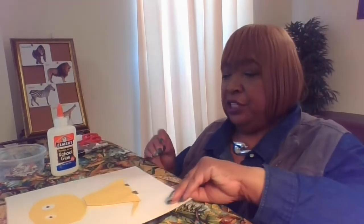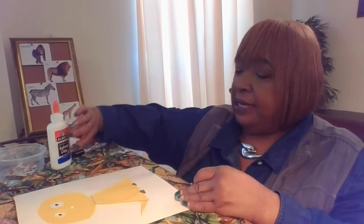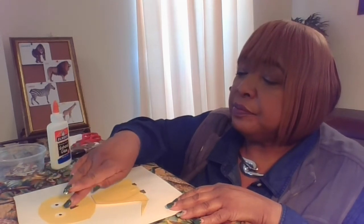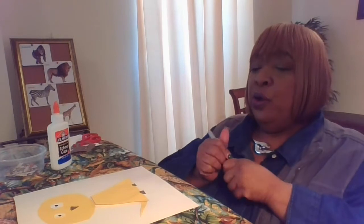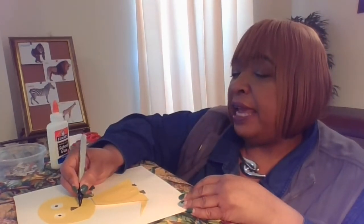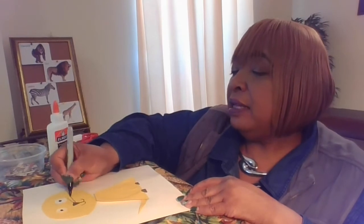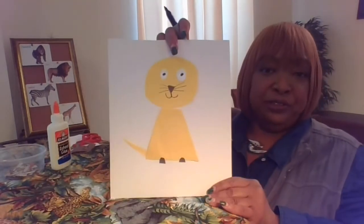I'll use the triangle to go on his face in the middle. I'm going to make my triangle look a little bit upside down, with the big end at the top. I'll press it with the glue to make it stay. With my marker, I'm going to make him kind of smile — I'll draw a line down, curve a smile, go back to that spot, line down, curve to make a smile like so. Then I'm going to make three lines so that he'll have some whiskers, because most big cats have whiskers.